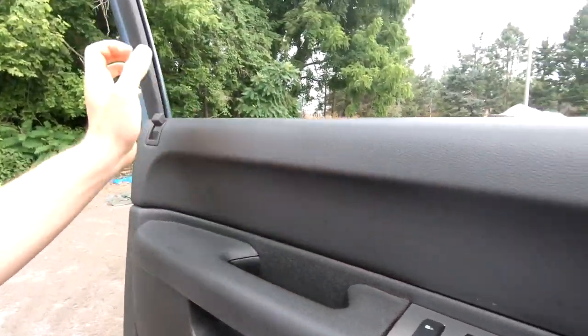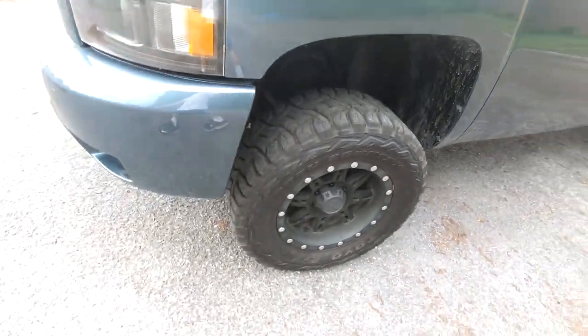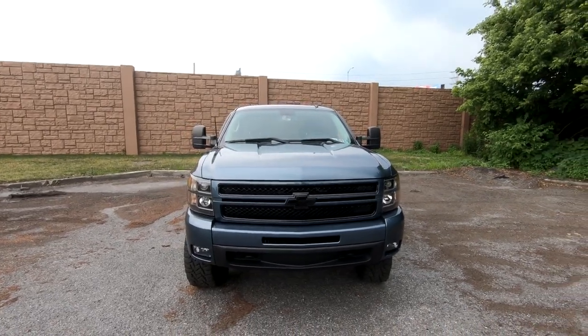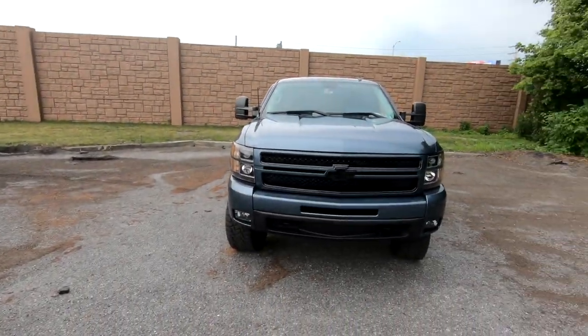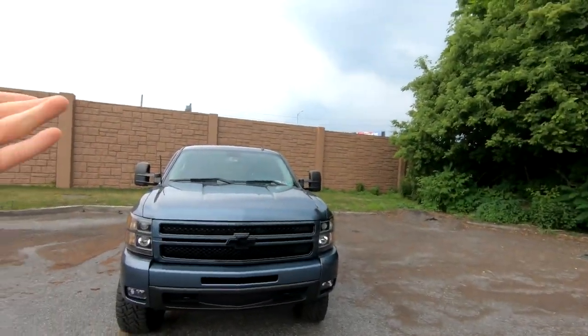All right, so there we go — truck's got some dirt on it again. There's the front of the truck, look at that. This is actually a great spot because you've got this giant highway wall here, so it's not ever going to be windy, and we've got a tree line on that side too. So this could actually be a new possible spot for talking about trucks and stuff. The only downside is the highway noise.